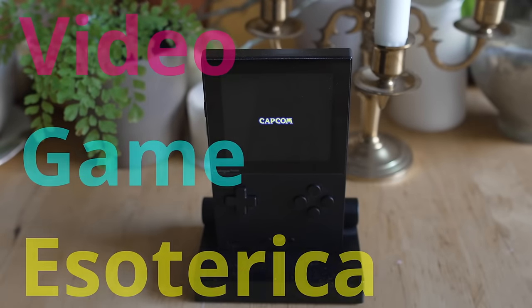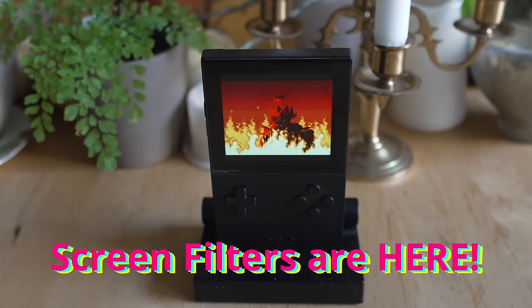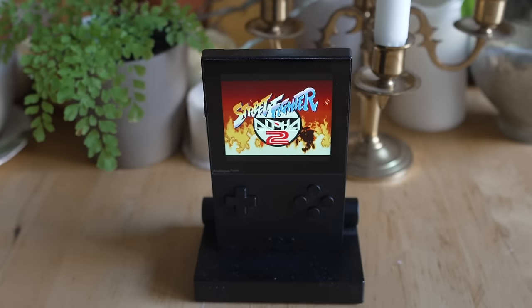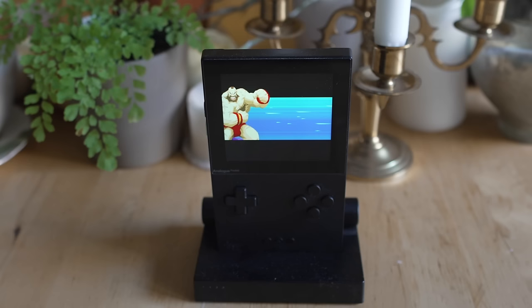Hey everybody, welcome back to the channel — continuing series: is that an analog in your pocket? Merry Christmas Eve! Screen filters are here with the Analog OS 2.0 update. Analog promised us this would be here by Christmas, and they definitely filled our stockings — the 2.0 OS is here, bringing Sony Trinitron filters and promise for more fun things in the future.